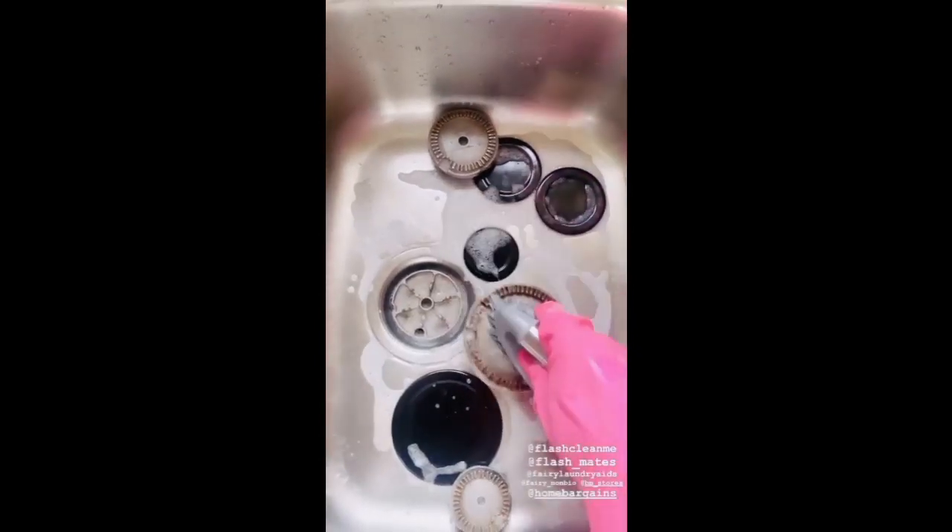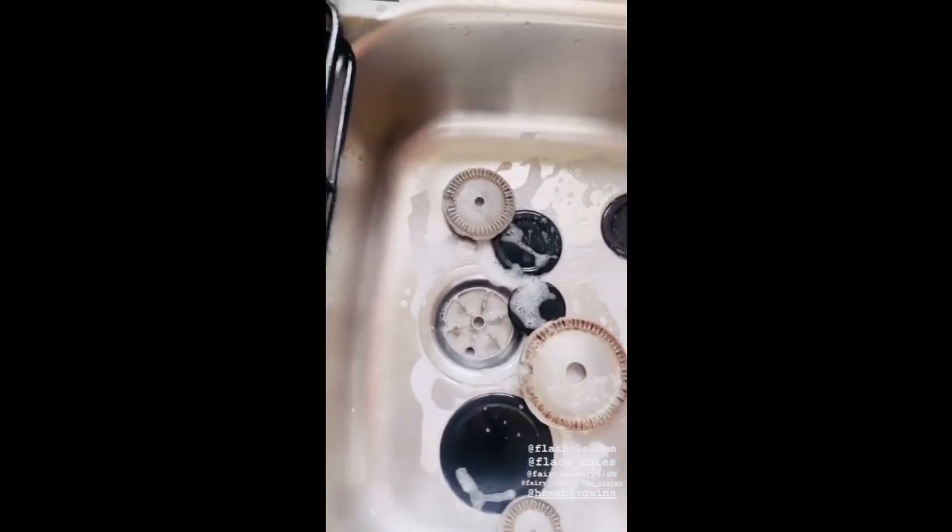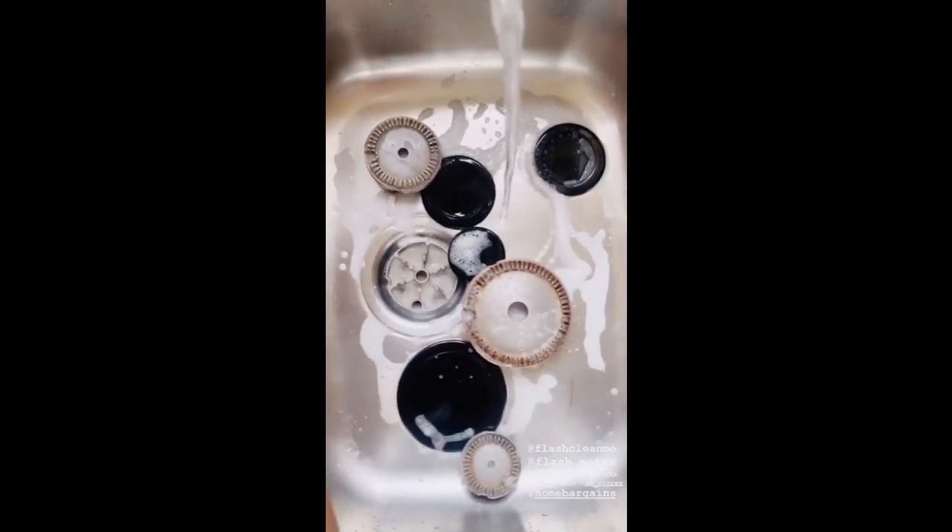I'm done with the scrubbing — everything has been scrubbed. Now I'm going to wash it with lukewarm water.